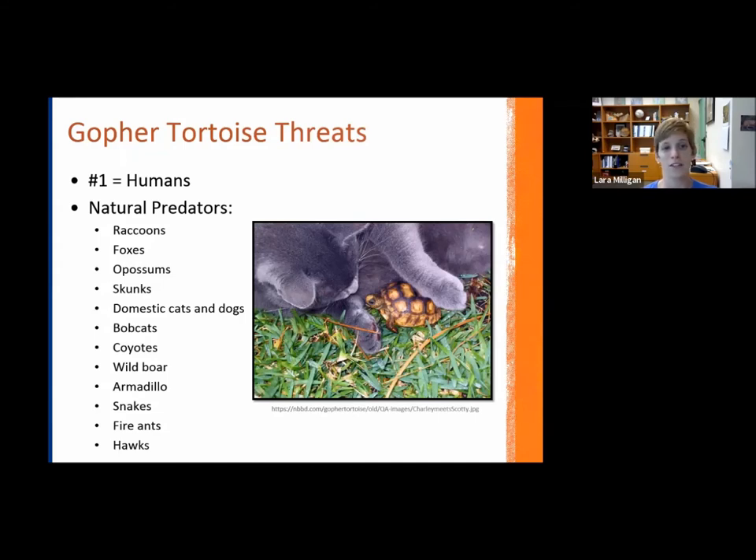Humans are the number one threat to mature adult gopher tortoises. For hatchlings and younger tortoises, their shells take six to seven years to harden, making them vulnerable to many predators. Known predators of hatchlings include raccoons, foxes, possums, skunks, domestic cats and dogs — cats can be easily addressed by keeping them inside — as well as bobcats, coyotes, wild boar, armadillos, snakes, fire ants, and birds of prey like hawks.